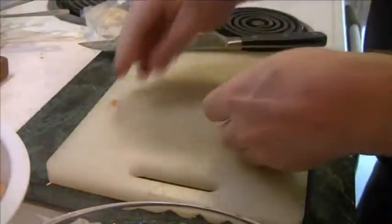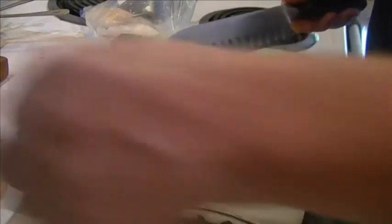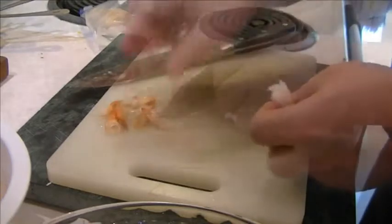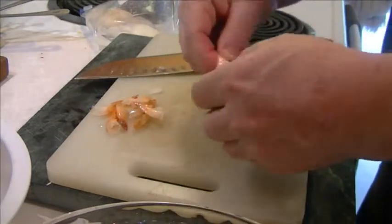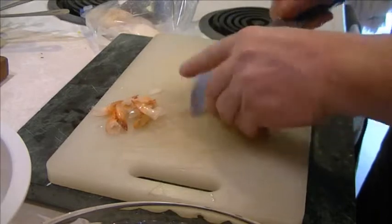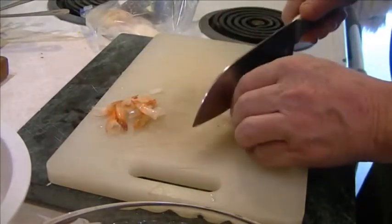We're going to start with the shrimp. These are medium-sized shrimp. We're just going to cut those into about three pieces. Now ceviche doesn't have to be cooked with heat. In fact, if you're on the coast or you're guaranteed that your seafood is fresh, you can just put the lime and lemon juice over it and it will turn it white and firm it up.